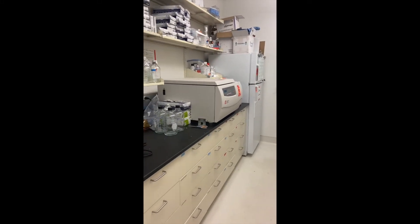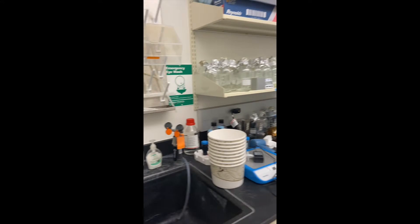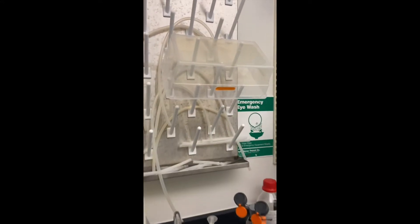Hi everyone. I'm in the room next to the main lab right now getting supplies for the blood feed, because it is a Tuesday.